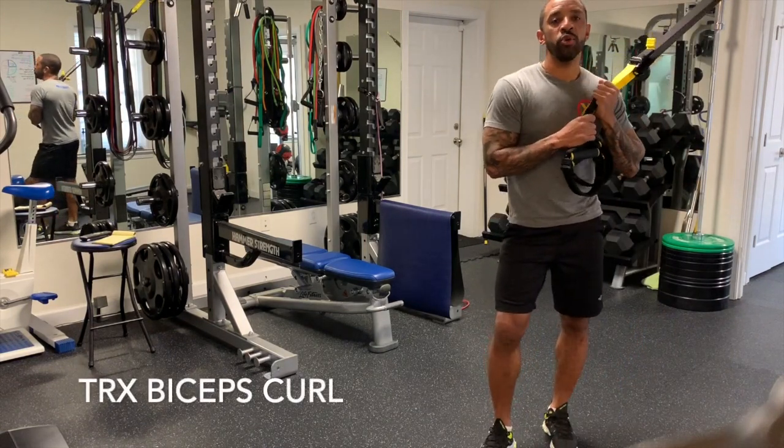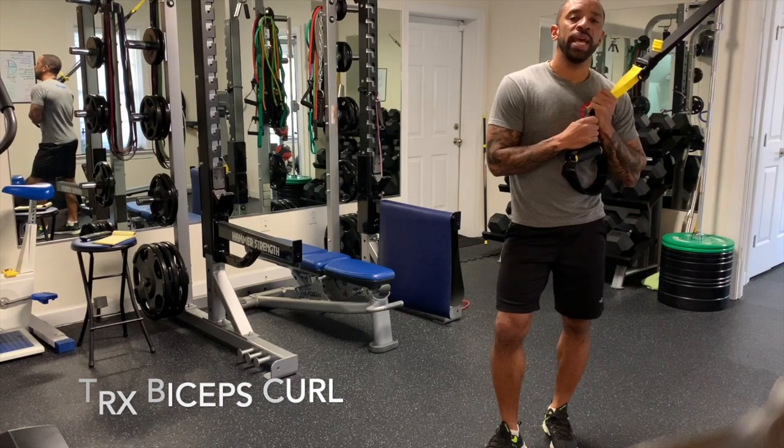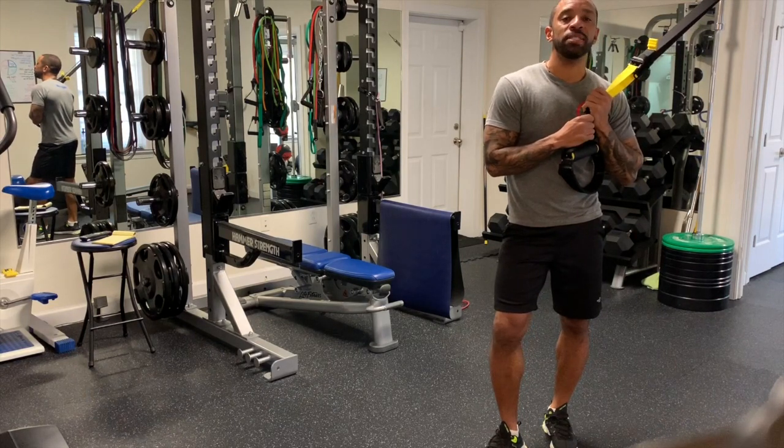Hi, my name is Omari Avali, owner of Extras Fitness and Wellness and Certified Fitness Coach. Today I would like to show you how to do a TRX Bicep Curl.